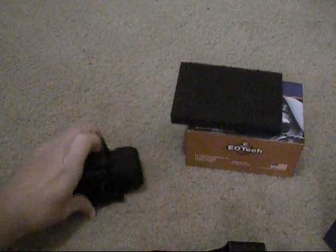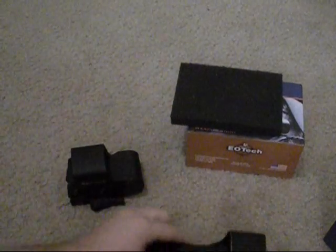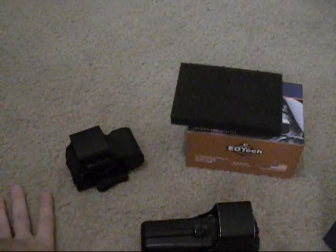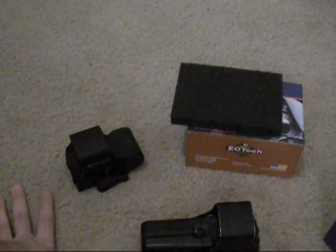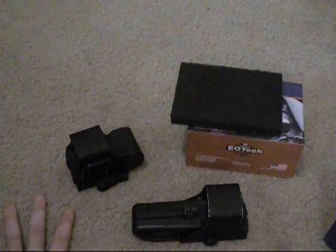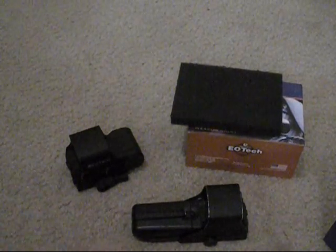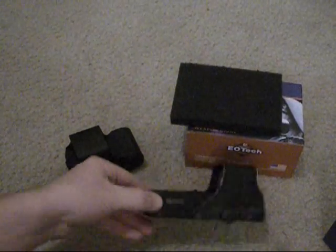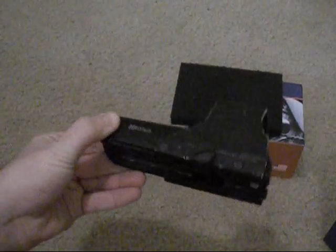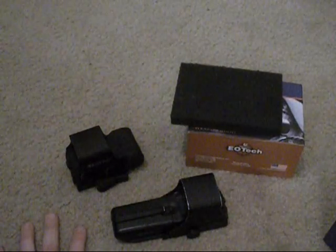I hope that answers any questions you have about the difference between the real EOTech and the knockoff, because I know when I was looking at them I had a lot of questions and I figured this video might help somebody in my situation. When I got mine, it didn't have a case with it — the guy lost it — so sadly I don't have the nice plastic case that the real EOTechs come with.